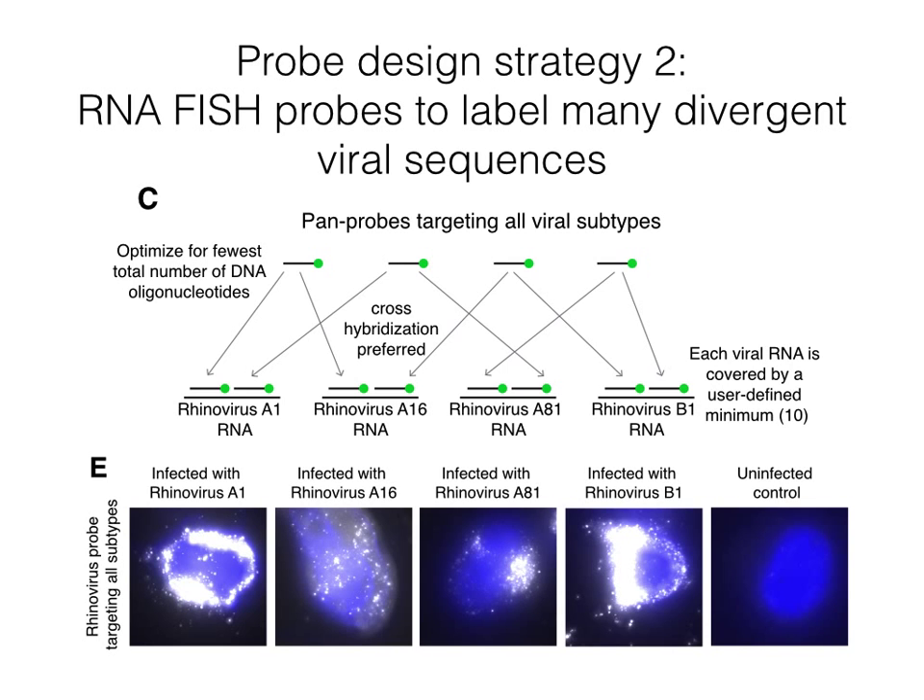We tested this algorithm and used it to design probes for 348 strains of rhinovirus. We then selected four strains of rhinovirus available through ATCC and infected HeLa cells with these strains. We found that each virus was brightly labeled by the pan-probe design, as you can see in these images.